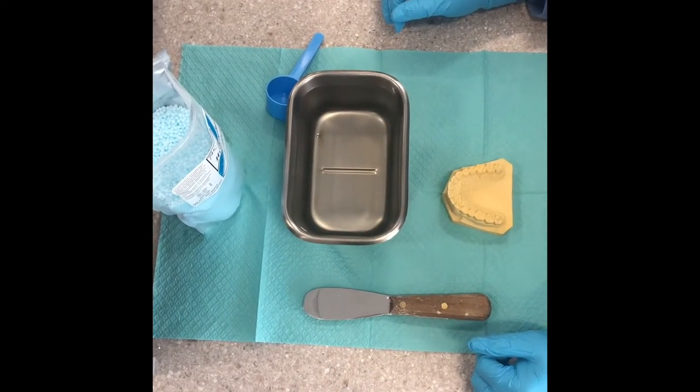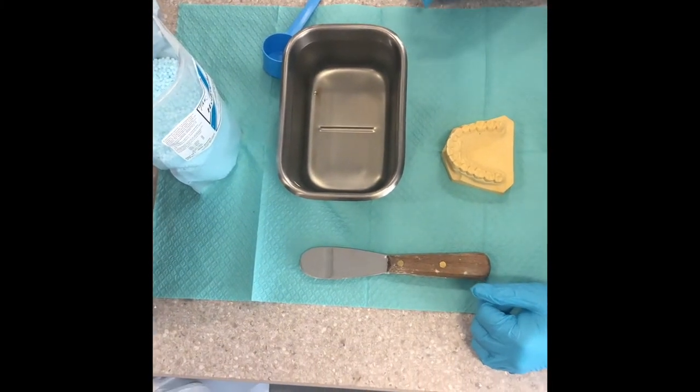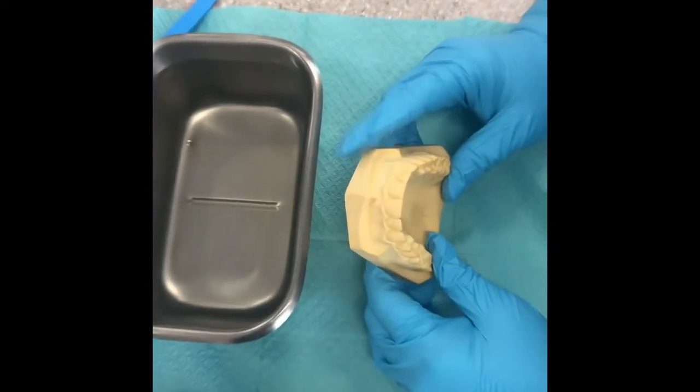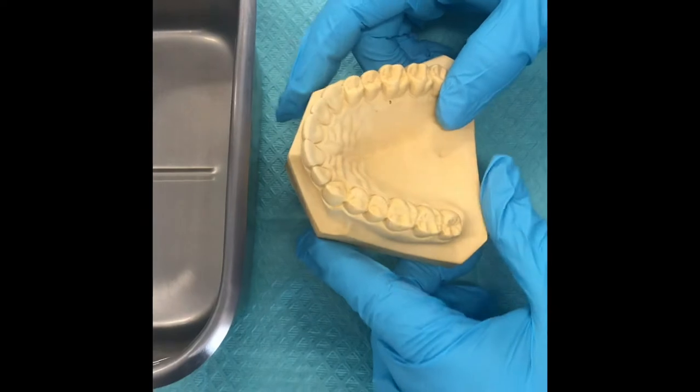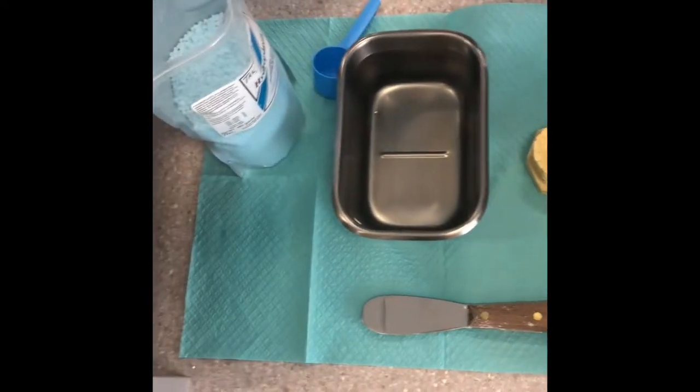We're going to go through the process of how to make a custom tray. A custom tray is fit just to the model or the patient's mouth — more customized versus the metal or plastic trays we use for alginates. This type of custom tray uses hydroplastic.